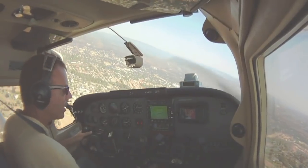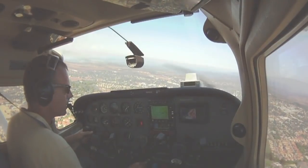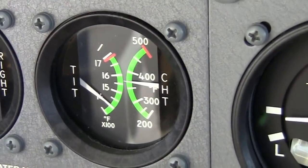We're slowing the plane up now. To minimize float, we really want to nail that airspeed on a short field landing. Doing our GUMPS check — gas, undercarriage, mixture, prop, switches — seatbelts, everything is in the green and looks good.